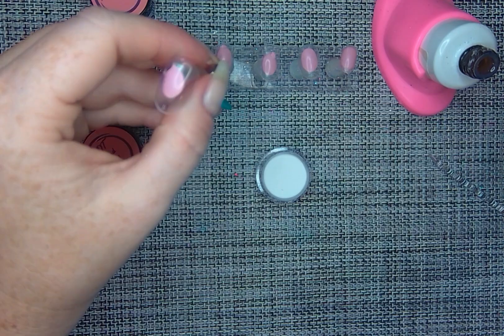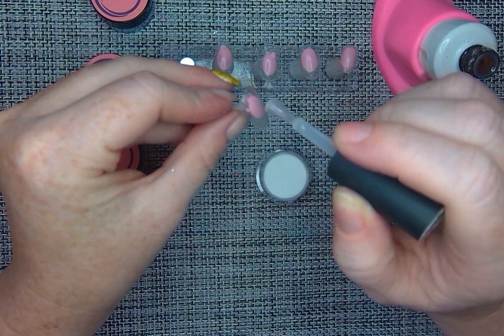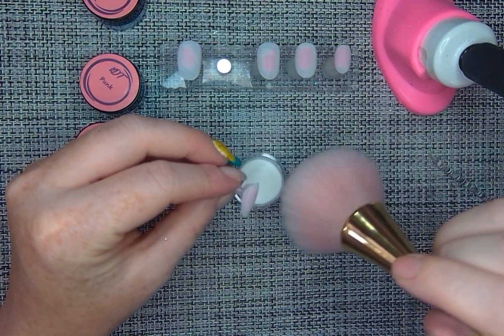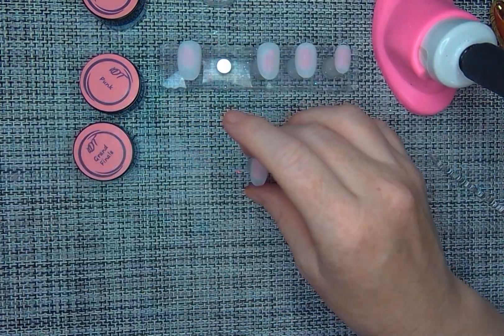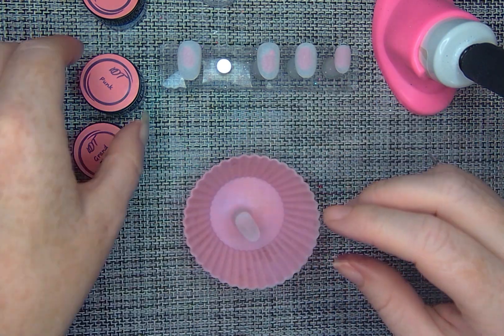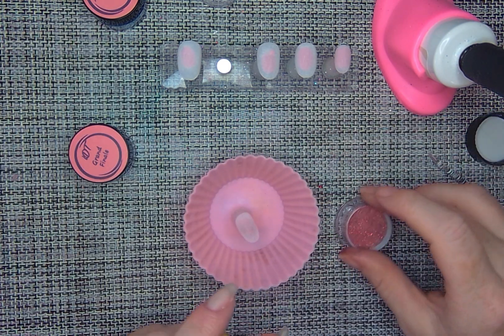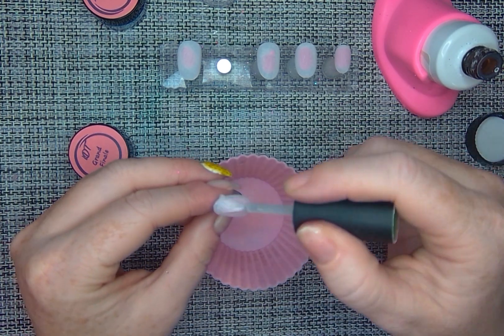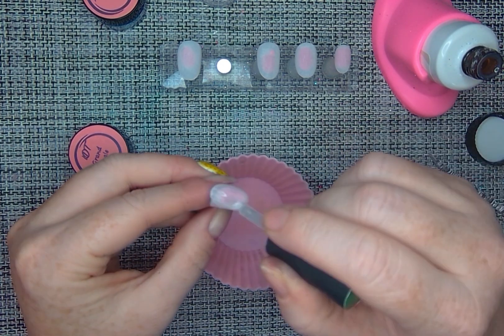I'm going to start by putting a layer of Poppets on all five nails so they can all have a gorgeous glow. And there they are. Then I'm going to go in and do a little bit of kind of free-handed color blocking. I want a red, white, and blue diagonal stripe on this nail, so I'm going to put my base on the entire nail.